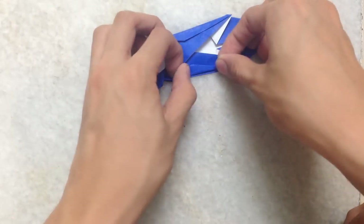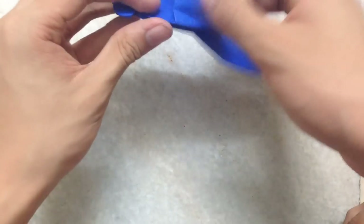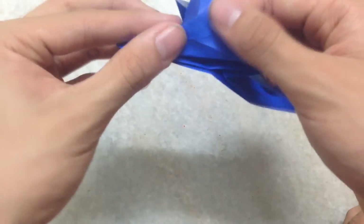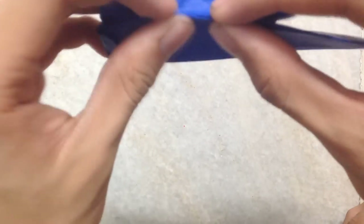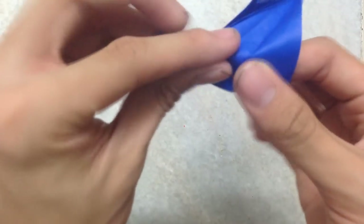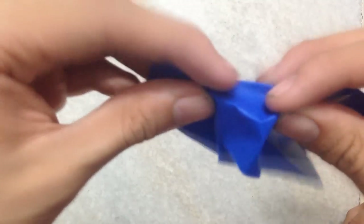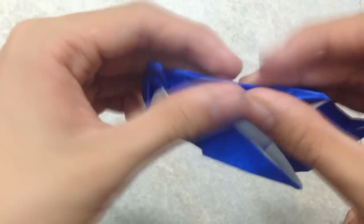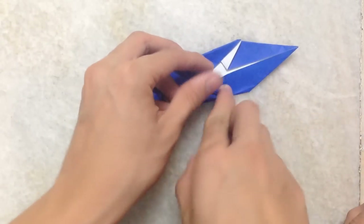Pinch here, then make an open sink again. Same thing here, same thing here. Then fold these two flaps up.